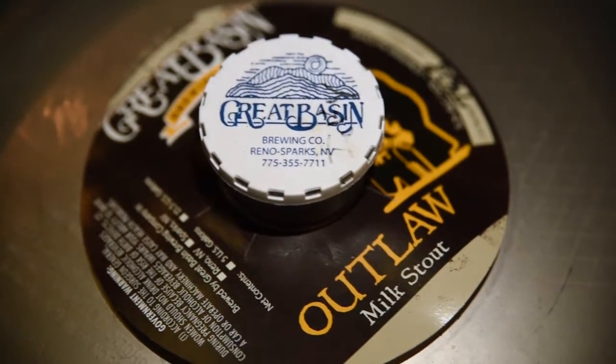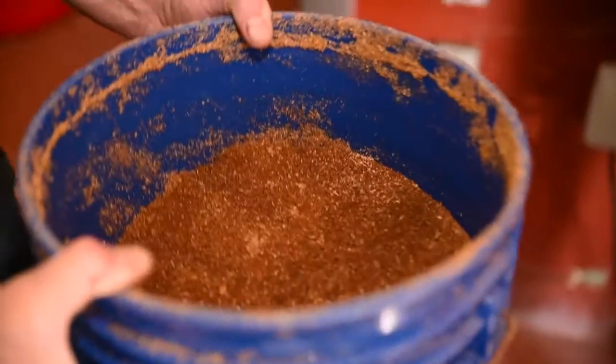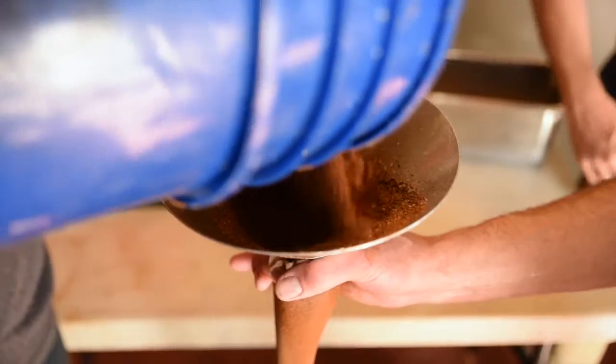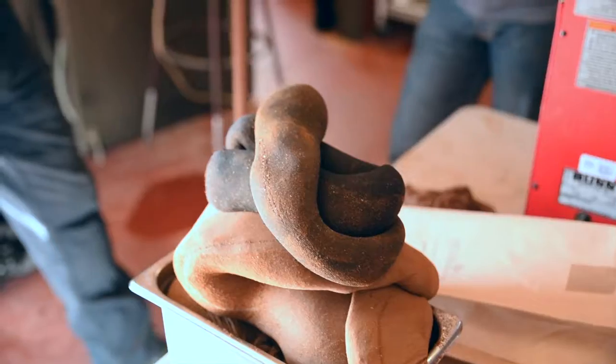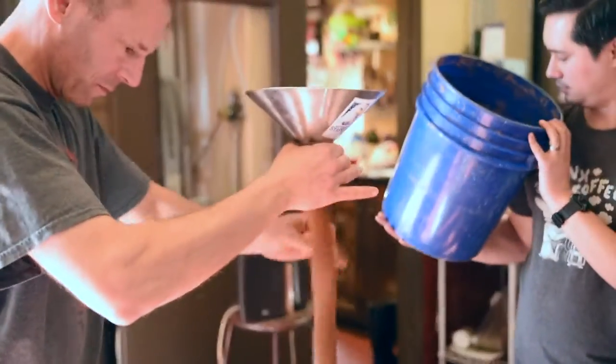Essentially what we're trying to do is make a coffee stout. Instead of brewing coffee in water, we are cold steeping and cold brewing in beer. The beer in this case is our Outlaw Milk Stout. We ground up about 13 and a half pounds of a specialty roast for Magpie, put that into nylons — four legs worth — stuffing 13 and a half pounds of coffee into the nylon tubes.